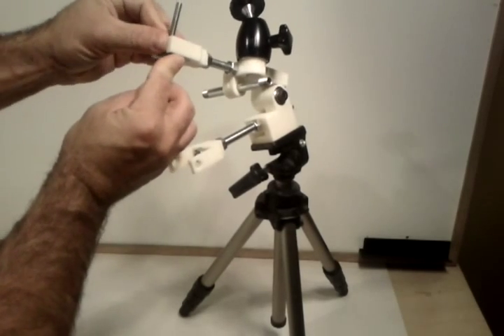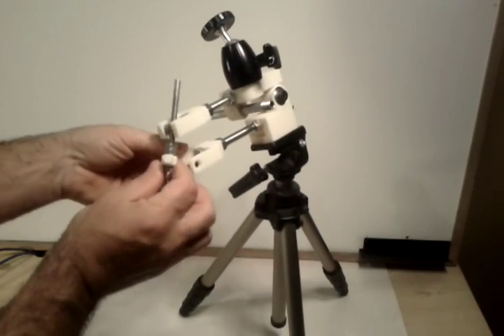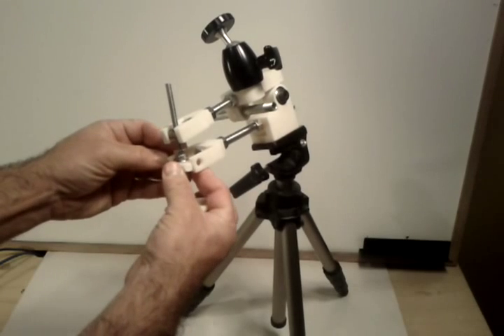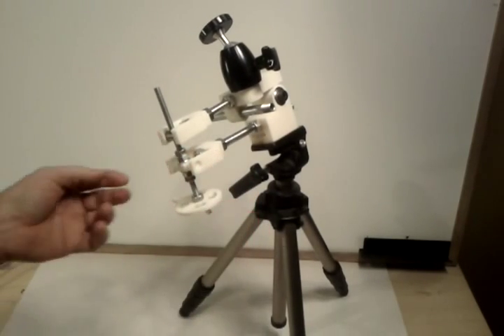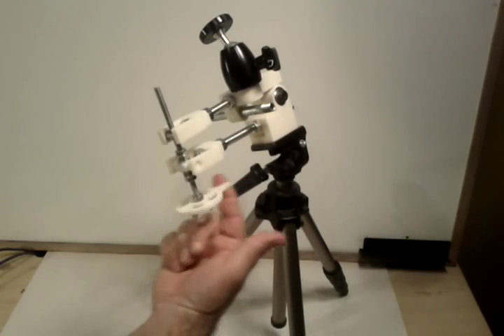Just snap in — you snap this part in place of the motor, like this. So now you have a manual star tracker.